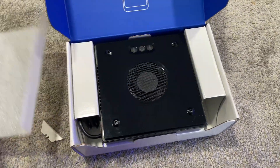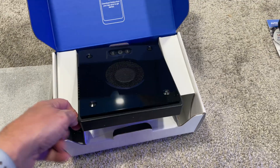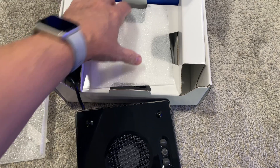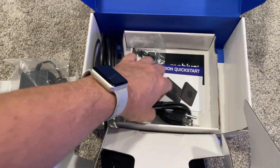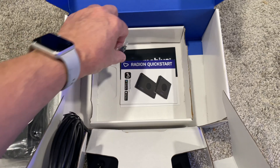So this is what's in the box — I just wanted to show you. Here's our light fixture. And then underneath all this cardboard would be our power supply, our power cord, the mounting screws, and a quick start guide. That's everything in the box.